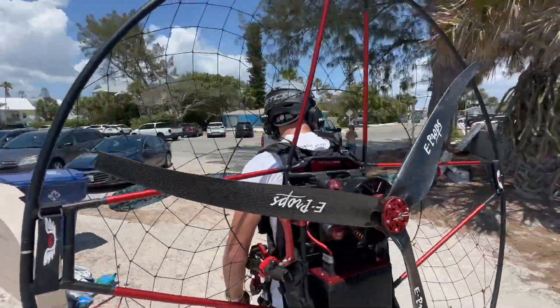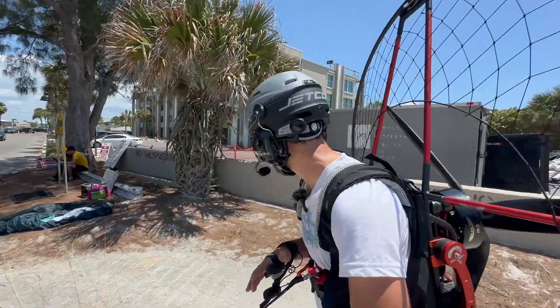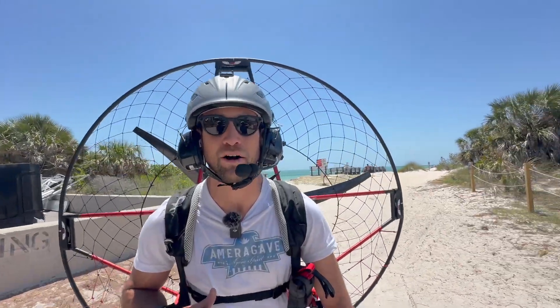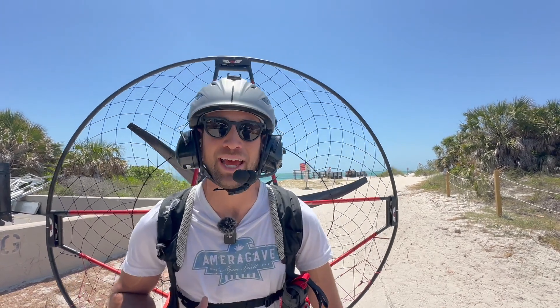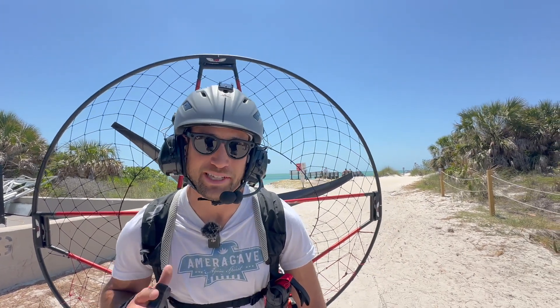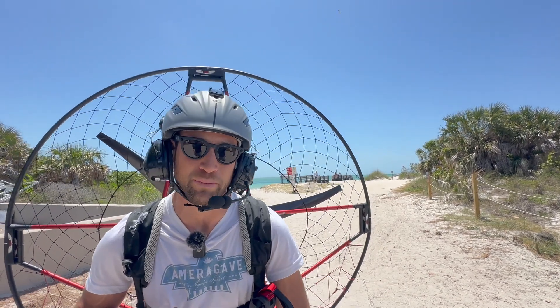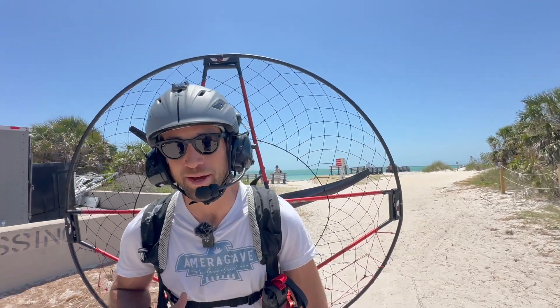We're testing a flight about 30 miles in length from the end of Passo Grille in St. Pete, Florida, all the way past Clearwater to the end of Honeymoon Key. We expect to get about an hour and 10 minutes, potentially an hour and 20 minutes of flight time, and over 30 miles of range.